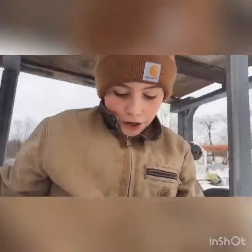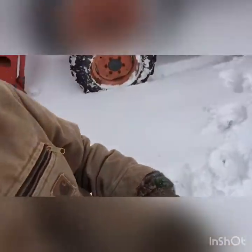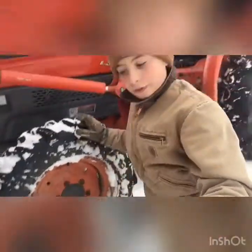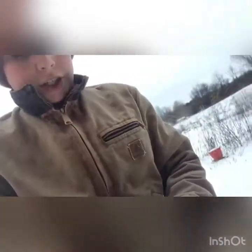Alright guys, we made it. Holy crap, the snow is pretty deep - look at this! The snow is deep. Look at the front tire - that's some deep snow. I don't know how deep that is, holy crap, it's pretty deep.